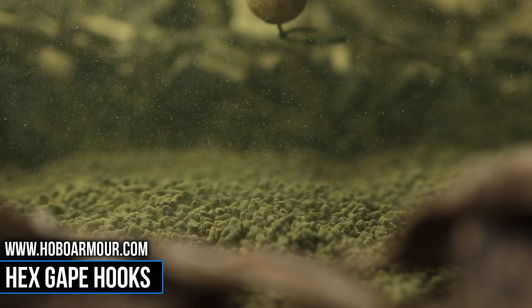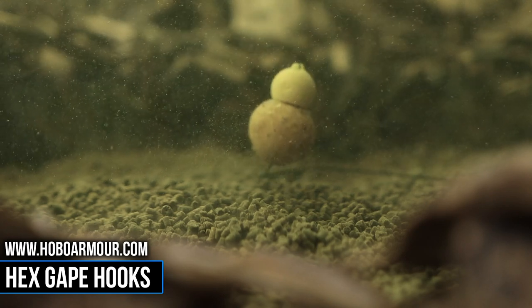All of our metalware is PTFE coated in matte black, providing them with unrivalled anti-glare properties and making them sizeably less visible under the water.